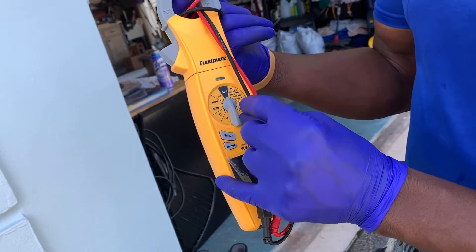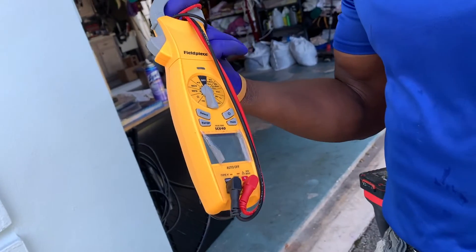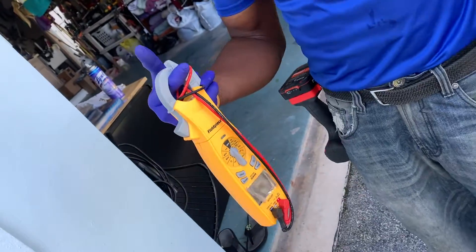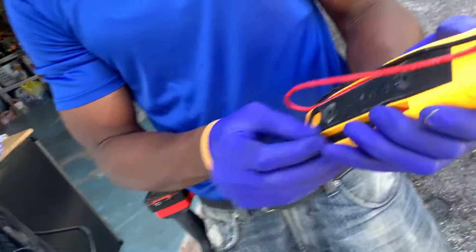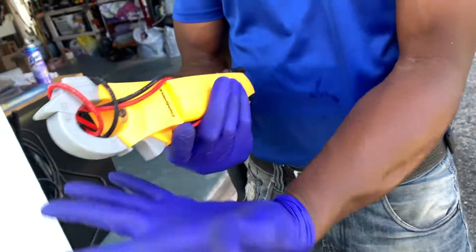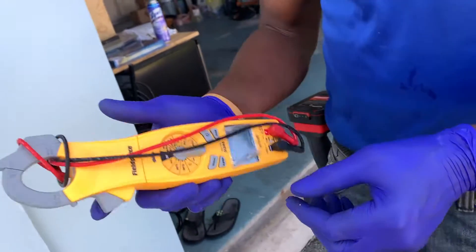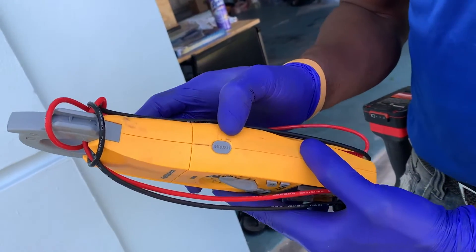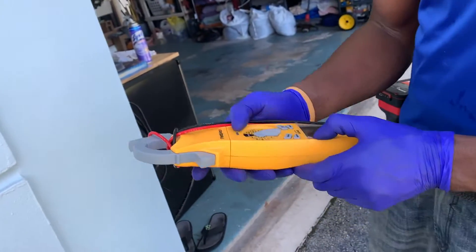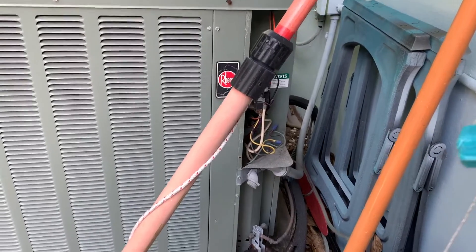It does hertz and up to 400 volts DC and AC. These things are pretty expensive but they're out there. This one has a magnet which I needed for a long time, a spin display so you can see what you're doing, and it has an inrush current so I can just connect this to your compressor and see how much current it pushes through.